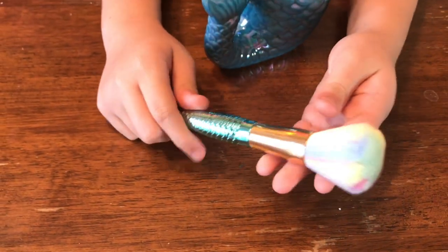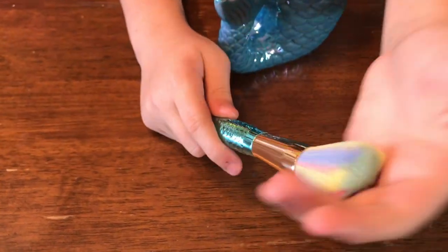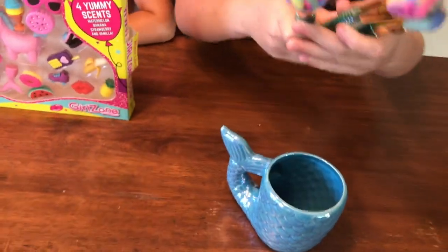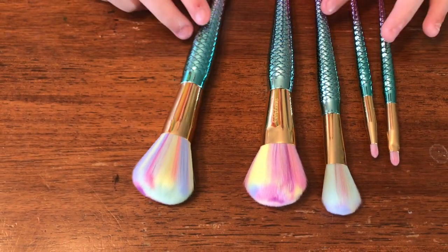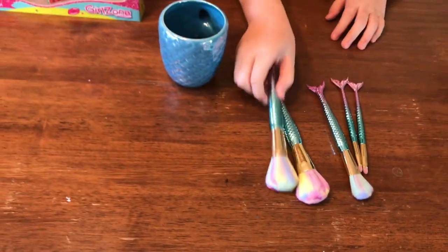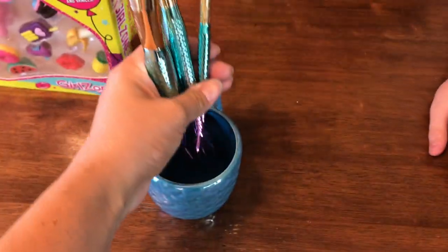Something amazing about it is that it's super colorful and rainbow, so we have all of the rainbow colors in there. Our set comes with different sizes for different things, so we have eyeshadow, blush, and other things too. That is so pretty. I love this set. I know you're going to have good use out of this set. This is so cute.